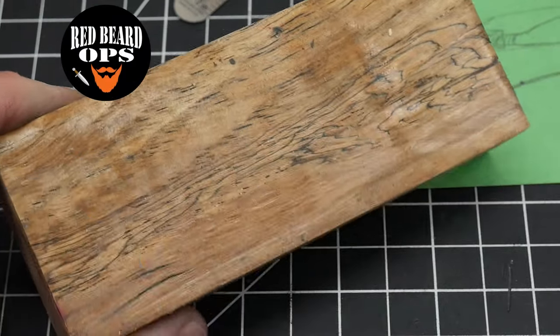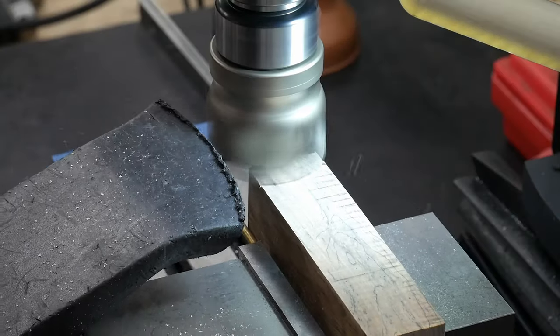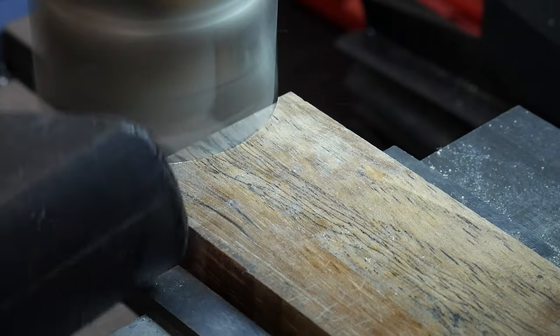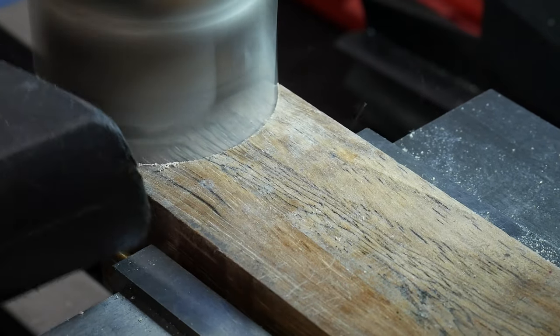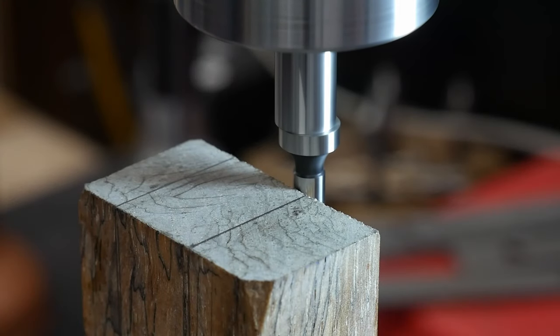Welcome back to the shop. This is the final build video for what I'm calling my June Hunter. In the last two videos we got the bulk of the grinding done and fitted the guard. In this video we'll be working on this piece of stabilized spalted pecan from Pops Knife Supply.